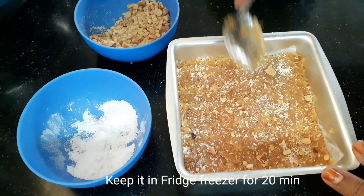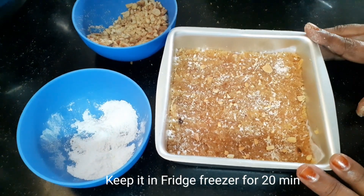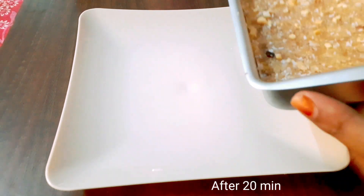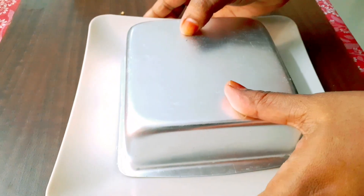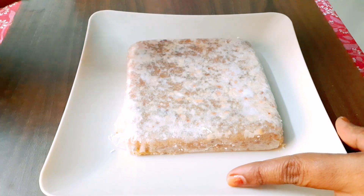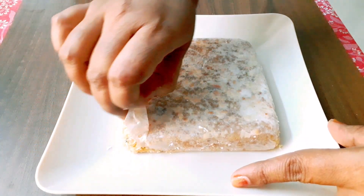We have to put it in the fridge for 20 minutes. After 20 minutes, let's put a plate on top and just reverse the plate. Because we already have a light cup of butter on it.